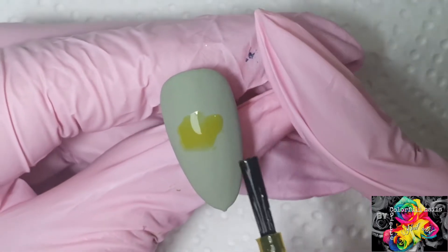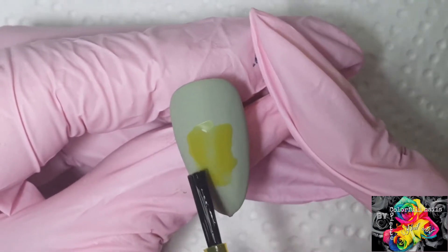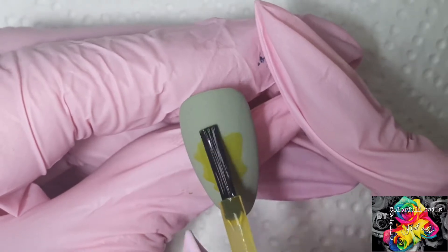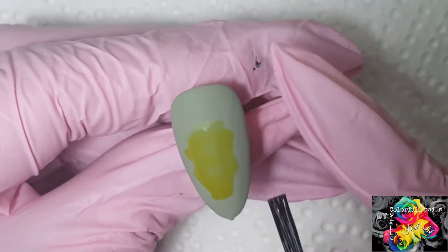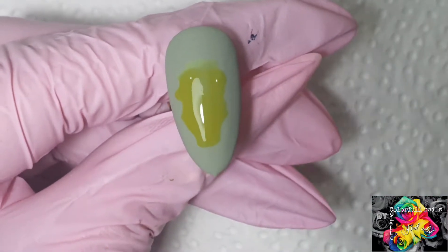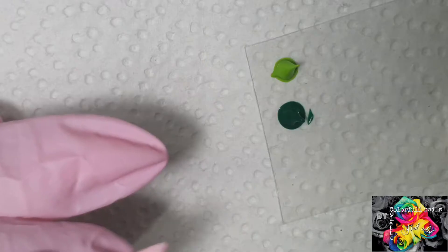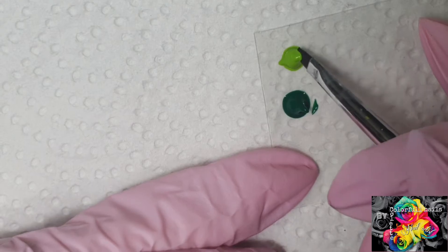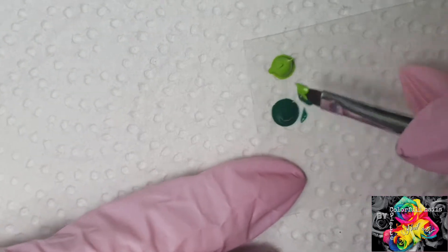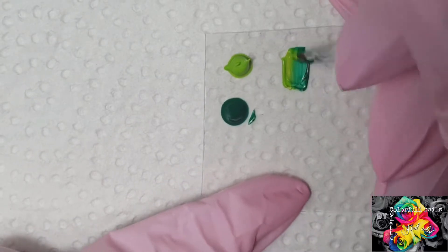I'm just going to place that in the middle, kind of in the middle, just a little bit random. Doesn't have to be perfect at all, so I'm just going to let that dry for a minute. I've got my greens ready and I'm going to create an ombre for our one stroke design.